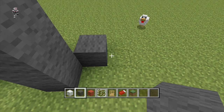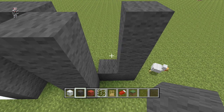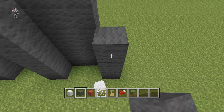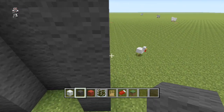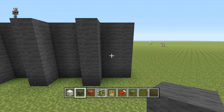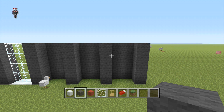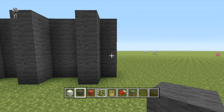Same as before, we're just going to come behind diagonal and place two more rows, then a row in front again. We'll repeat this, placing two more rows and then another row in front. Behind this then, we're going to place one row instead of two for this next section, and then another row diagonal to this in front.